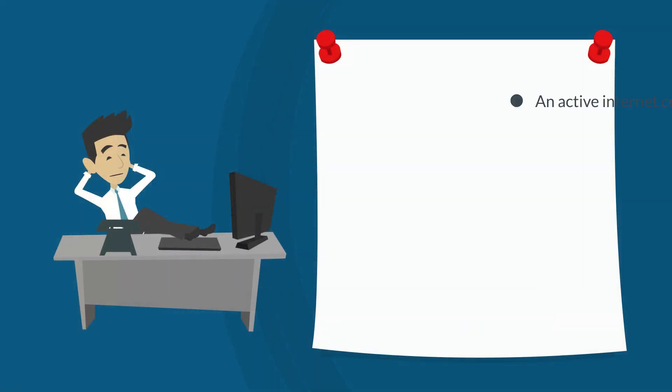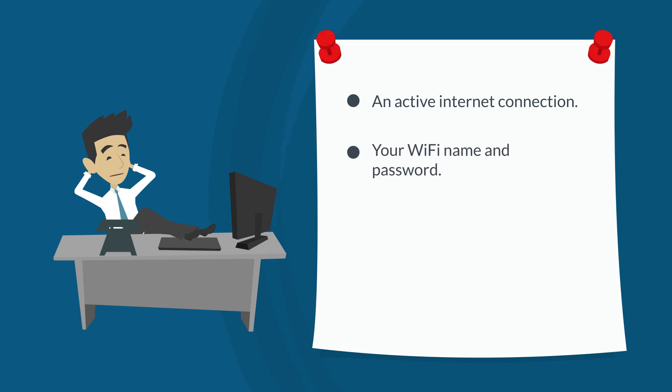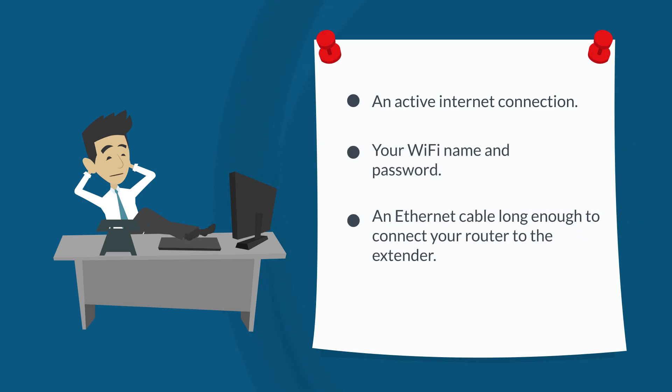Make sure you have the following: an active internet connection, your Wi-Fi name and password, an ethernet cable long enough to connect your router to the extender, and a factory reset range extender.